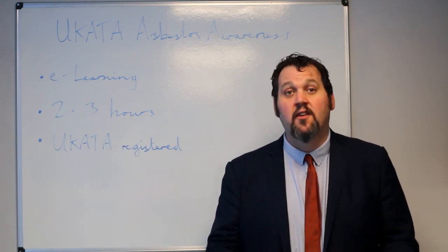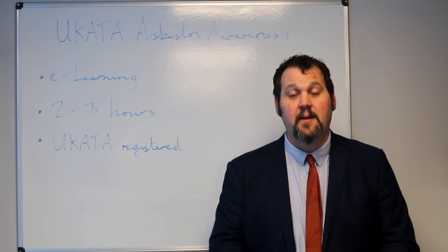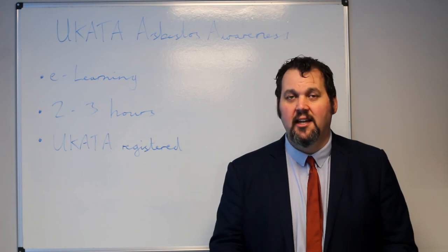On completion of any of those courses you will get a UCARTA registered certificate, which means that you are qualified in Asbestos Awareness. For any more information, please get in contact.